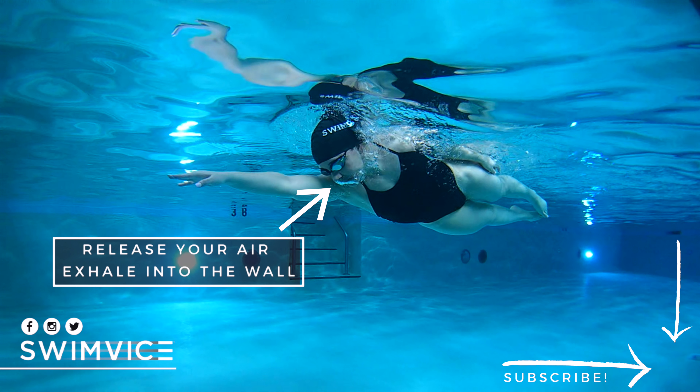This will help you stay relaxed and allow you to have the time to let the inhale happen once your head has lifted out of the water. And also, if you're swimming more distance, this helps you release that CO2 from building up too much.